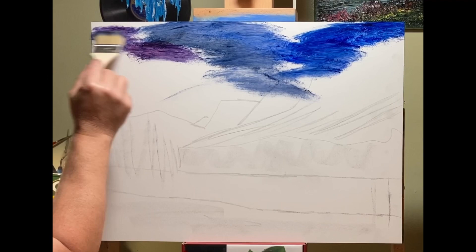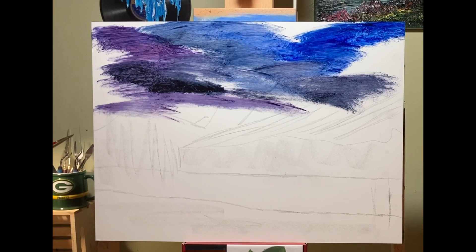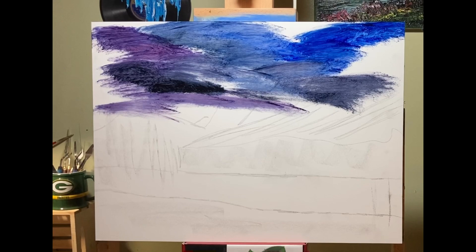In this case it's the gesso board, and I've got a little bit of blue, a little bit of red, a little bit of purple, a little bit of Payne's gray I'm putting in right now, and I'm just throwing in color. At the moment there's no white — there will be shortly to kind of blend it together.